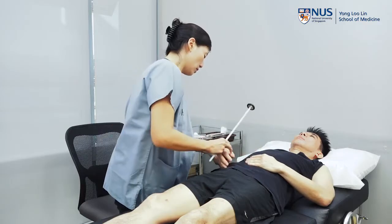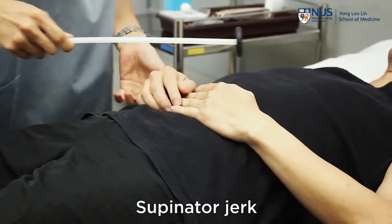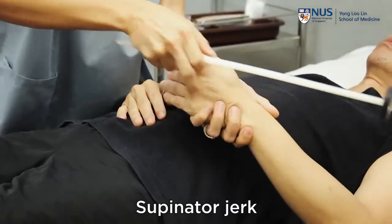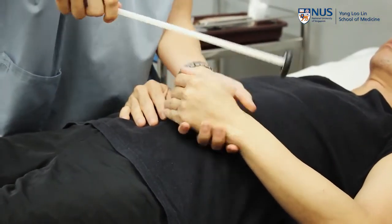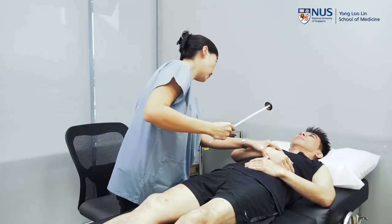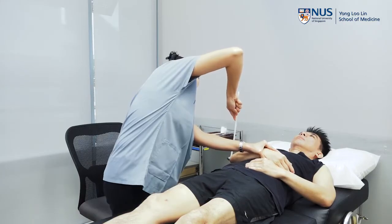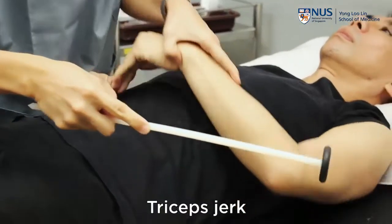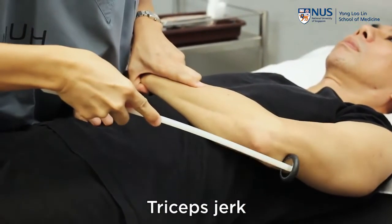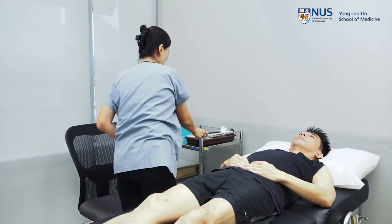Next we'll do the supinator jerk, just relax for me. And then the tricep jerk — just relax for me. I will hold up your arm for you. So that is the reflexes.